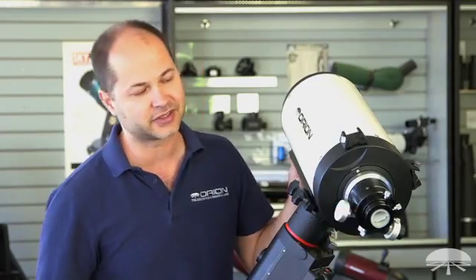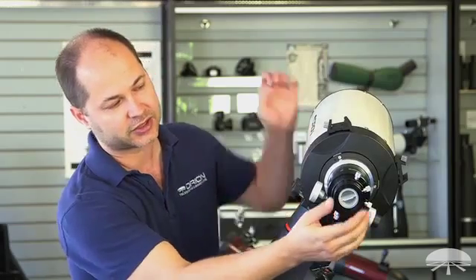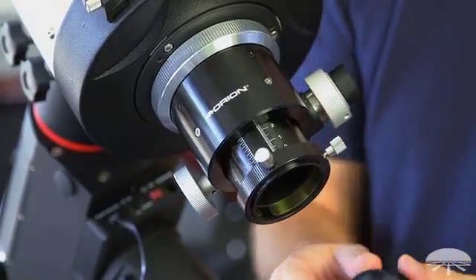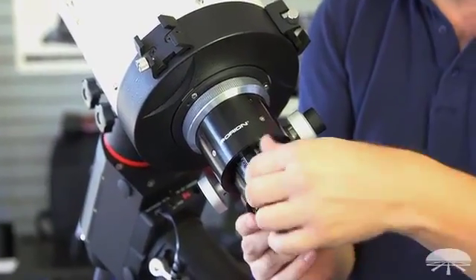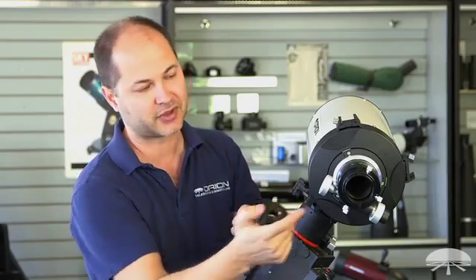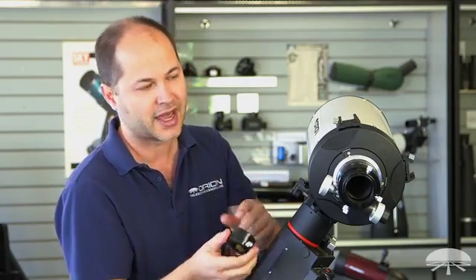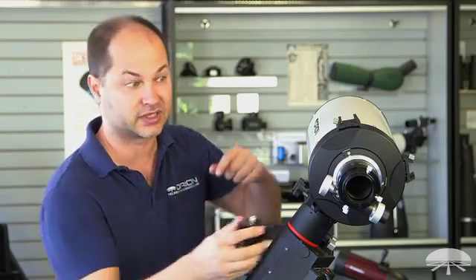So there's plenty of room for added accessories. It's a two-inch focuser that comes with a step-down adapter. It's got a brass compression ring on both the step-down adapter and on the main focuser, so it's not going to mar the surface of the barrel of your camera or eyepiece, and it grabs it securely and holds the camera on very tightly.